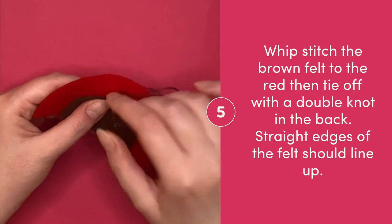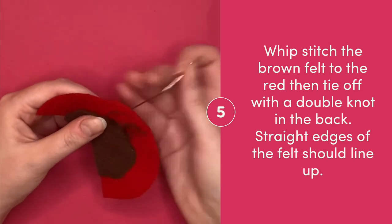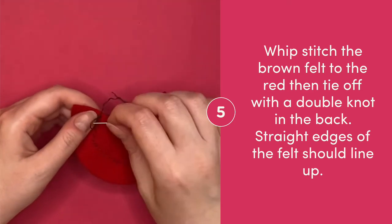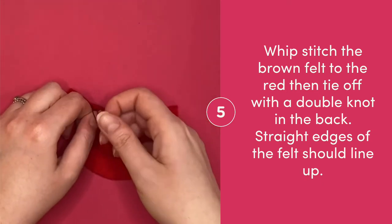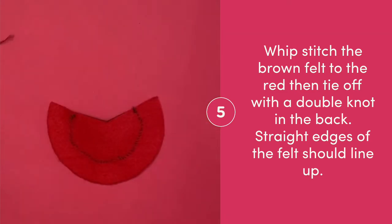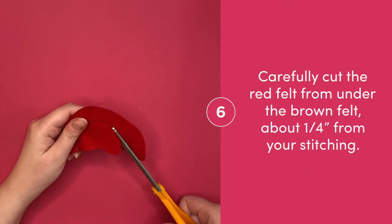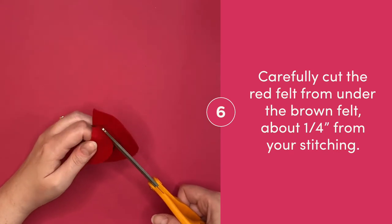Whip stitch the wavy edge of your brown felt on top of your red felt. Once you've stitched the entire wavy edge, tie off on the back and cut off extra. The straight edges of your red and brown felt should line up. Carefully cut out the red felt that's underneath the brown felt, leaving about a quarter of an inch next to your stitching.